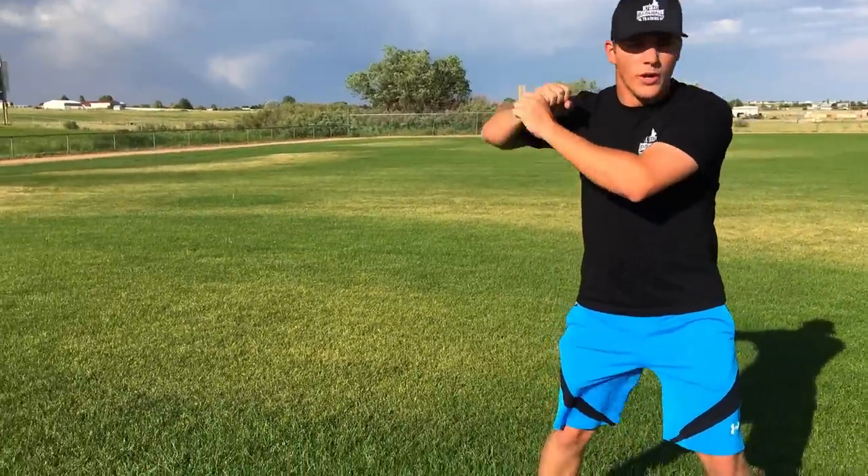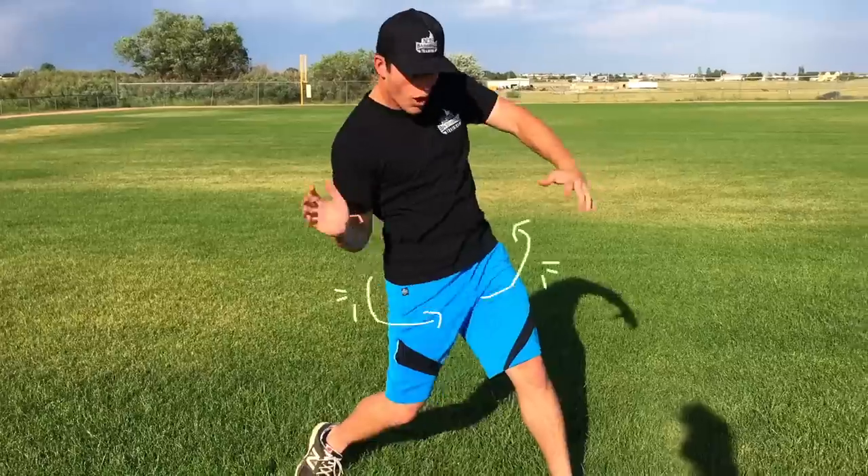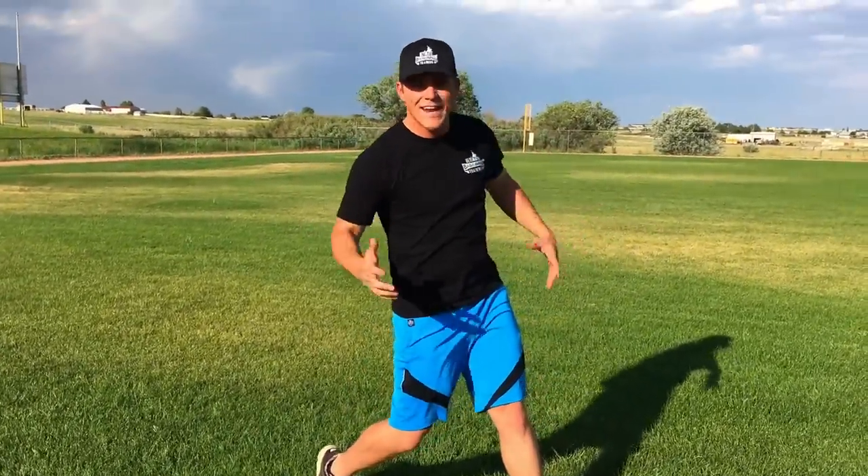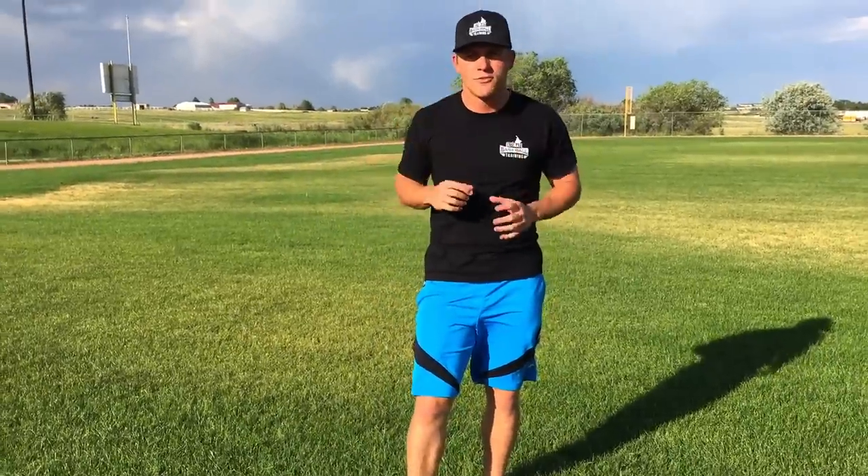Something I always preach is that baseball — whether you're hitting or throwing — is a rotational movement. When we hit, we go into our load and our stride and we rotate our core, our legs; everything is rotating. It's the same movement when we're throwing.